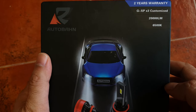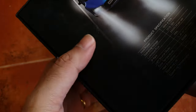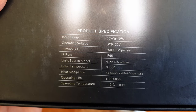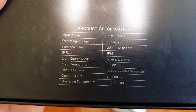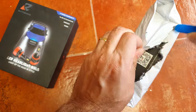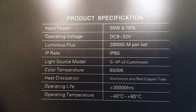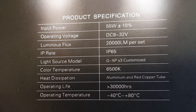These are about 6,500 Kelvin color temperature — not blue and not yellow, just about white. They're IP rated so they can be immersed in water. They consume about 55 watts totally, and these are called the F series. Spec-wise they look similar — they have aluminum heat sinks and red copper tubing, and they're about 20,000 lumens per set.